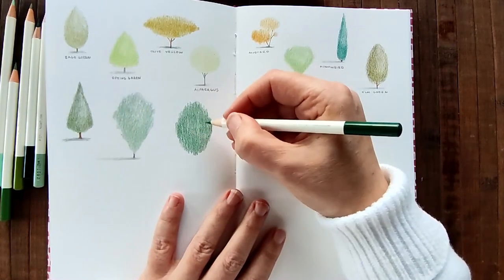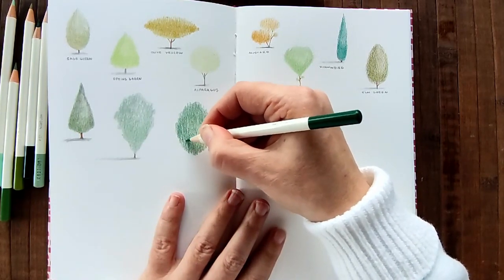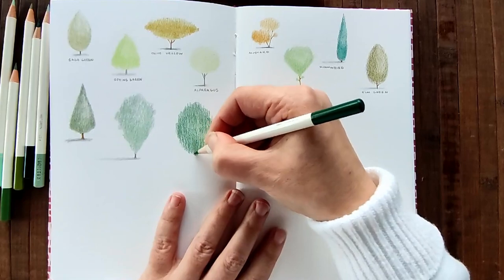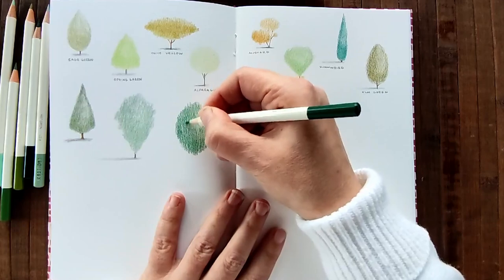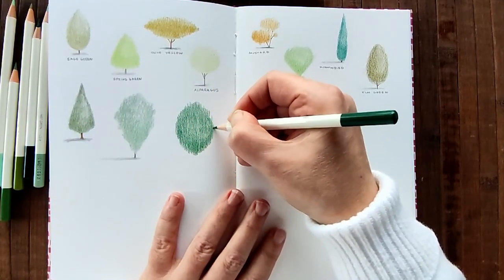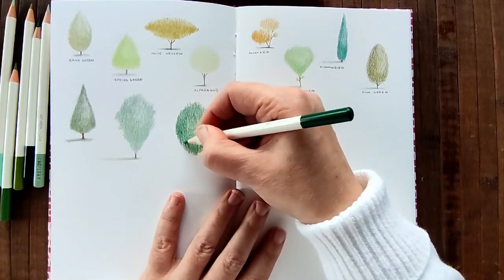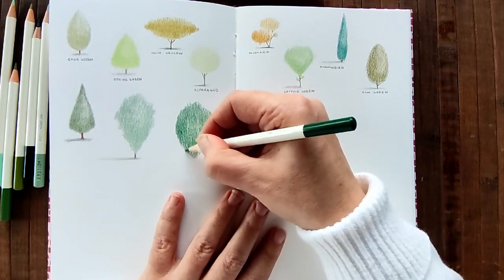The ochres and the umbers and the stone - the nice slatey stone colours. So I love those as well. And I think those are my little dogs barking at the goats. I have two little dogs along with Blue. And they're playing in the back garden now.